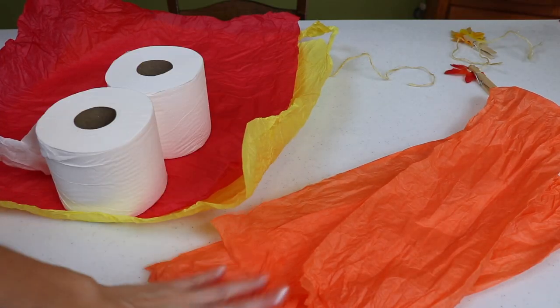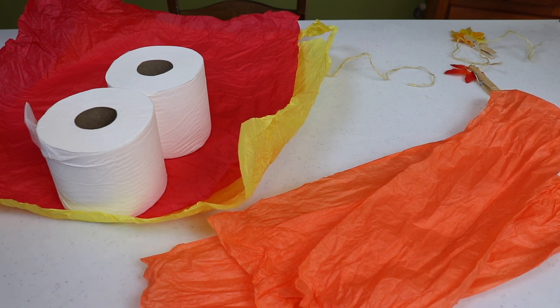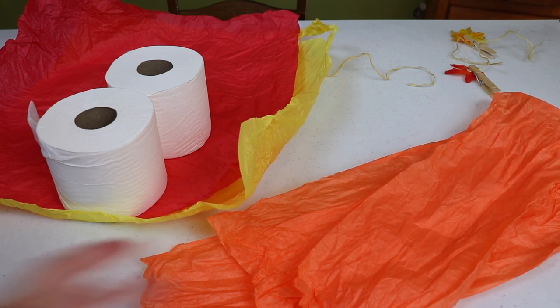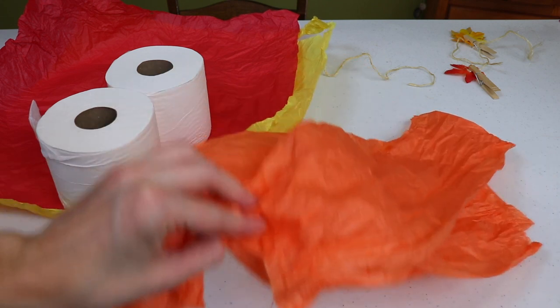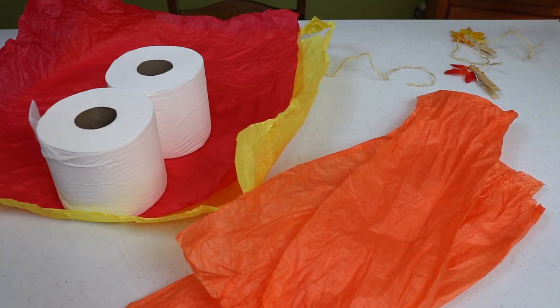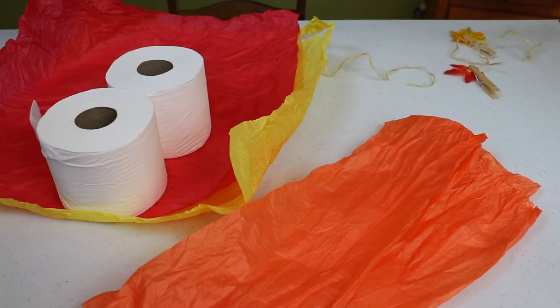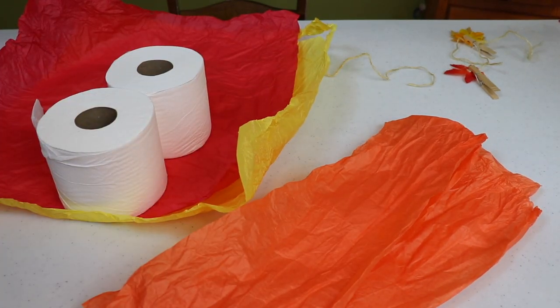Now it's time to get out our roll of toilet paper. I've got my tissue paper and two rolls of toilet paper, so I'm going to show you two different methods. The reason I'm showing two different methods is because this is literally all the orange tissue paper I had, so I had to improvise — but it actually turns out really cute. You'll also notice that this tissue paper is cut up, so I'm showing you some options for different looks, and also showing that if you don't have full sheets of tissue paper, this project will still work.